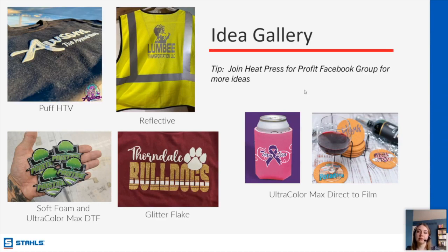Ron commented that he pressed a linen paper after pressing DTF for a few seconds after the initial press and it gives a little texture and changes the feel. This is the value of joining a Facebook group or community — other people who have tested a lot more things have other solutions. If you pop a question into the Heat Press for Profit group, people will come up with a variety of things they've tried.